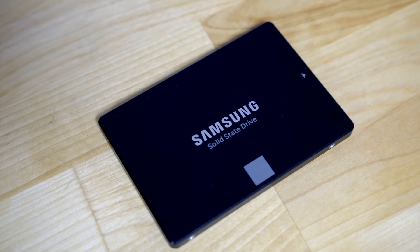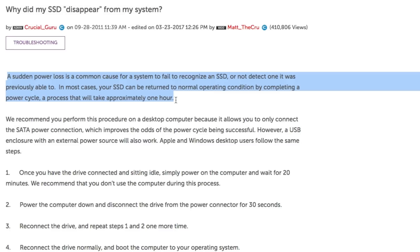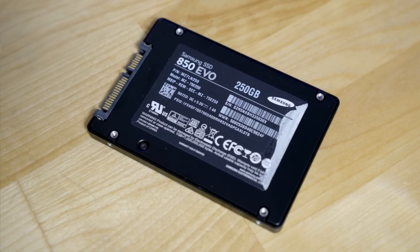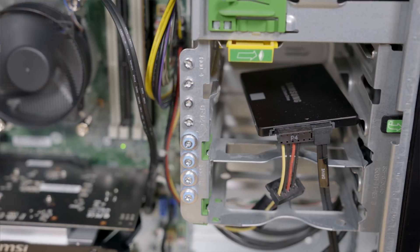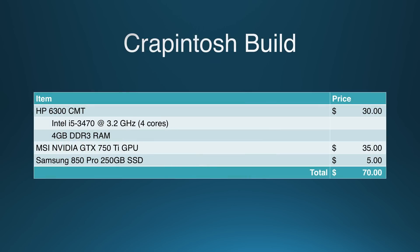Lastly, I decided to buy a broken SSD for $5. Older SSDs, especially those from Samsung and Crucial, had this weird issue where after a power loss or unexpected shutdown, the drives would disappear from the system and wouldn't show up even in the BIOS until you cycled power through the SSD in 20-minute intervals. Most people assume the drives are dead when they're actually not. Since I was well under my $100 budget, I gambled $5 on a 250GB Samsung SSD — and sure enough, after half an hour of cycling power, the drive came back to life. The whole machine cost me a grand total of $70.